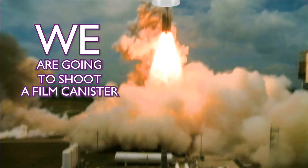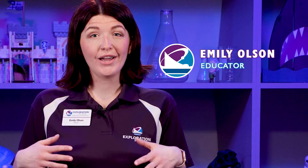We are going to shoot a film canister rocket all the way up to the ceiling. I am super excited. To do this we're going to need some safety goggles.